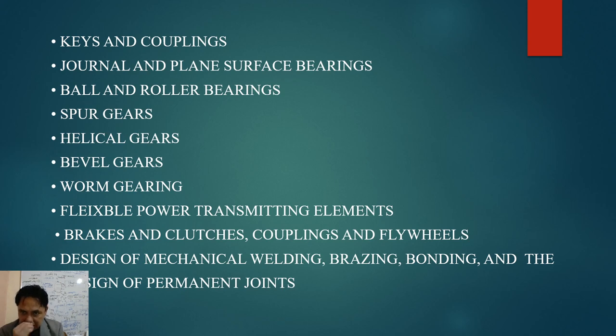Engineer Bertolo will expound on ball and roller bearings and the different types of gears — spur gears, helical gears, bevel gears, worm gears, and herringbone (double helical) gears. He will also discuss flexible power-transmitting elements such as belts and pulleys, as well as chain and sprocket systems.